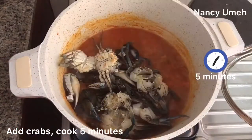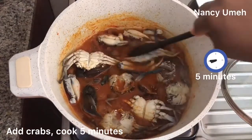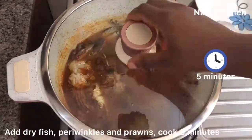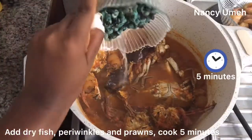Then add your crabs. This doesn't take a while to cook, so just throw it in there and let it cook for about five minutes. This is a very sharp recipe, so you want to stay beside your pot. Don't let anything overcook because it's seafood — it cooks really fast.